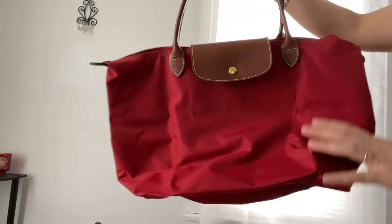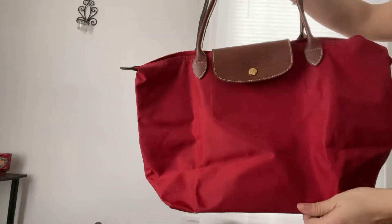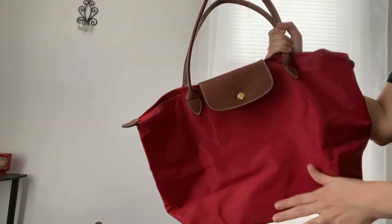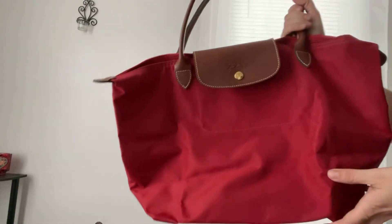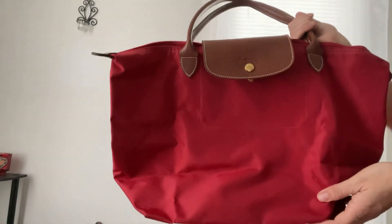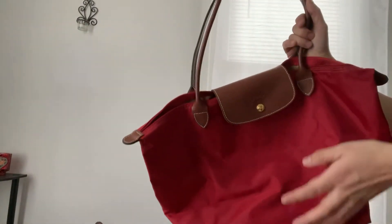I mentioned they're water resistant. I haven't done it with my new ones, but about a year ago with some of my old ones that had stains — juice and stuff like that — I did throw them in my washing machine and in my dryer and it was fine. Nothing happened to the bags.